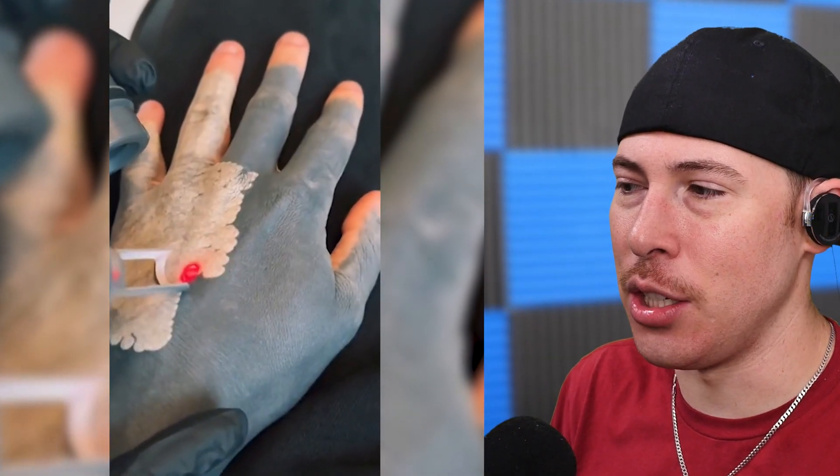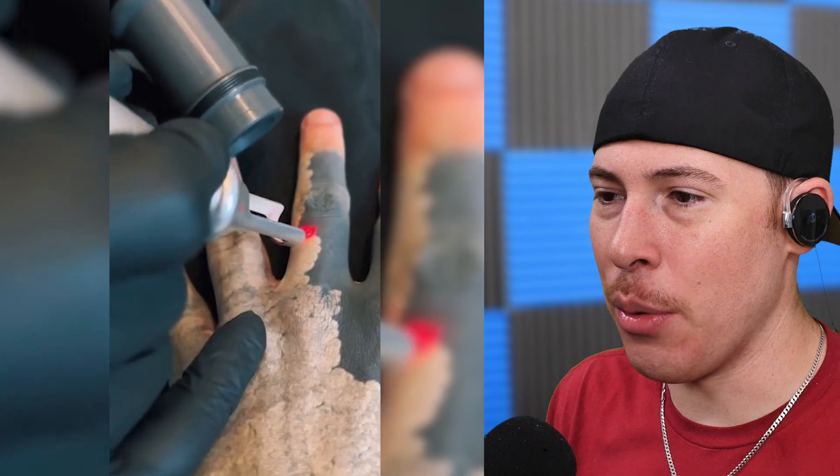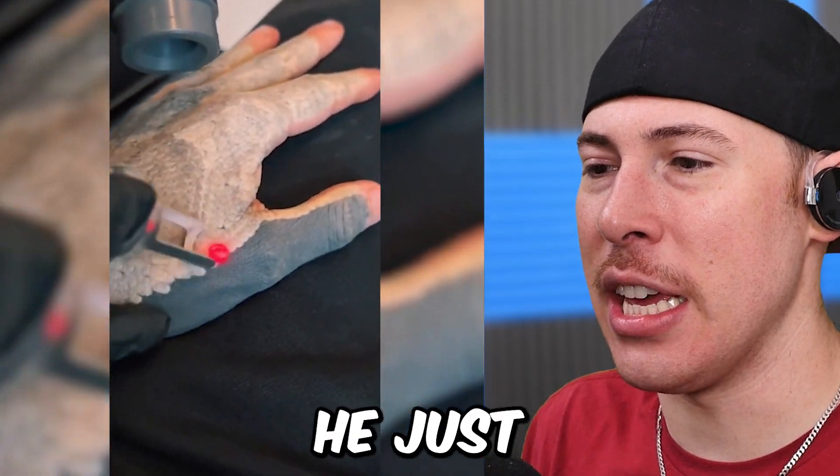We're taking off someone's tattoo. This is tattoo removal — this guy went and got a whole tattoo of just all black ink on his hand. I would imagine he regrets that. That's a lot of money he just wasted.